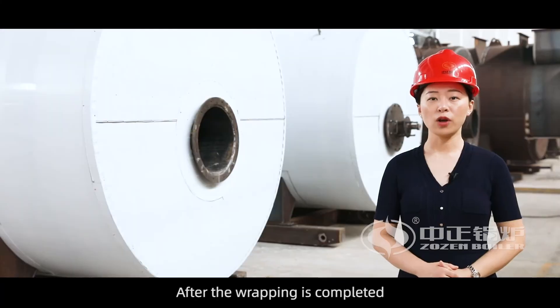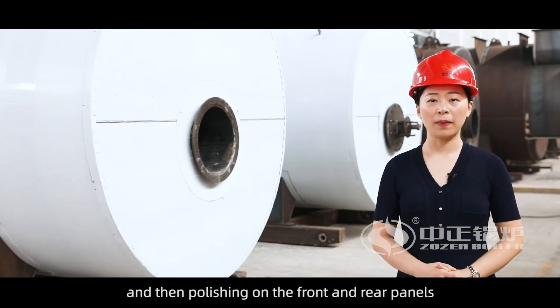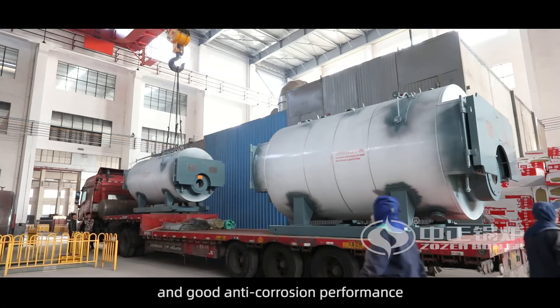After wrapping is completed, we conduct impeller blasting and then polishing on the front and rear panels. The final step is painting to ensure the boiler's beautiful appearance and good anti-corrosion performance.